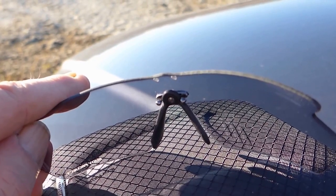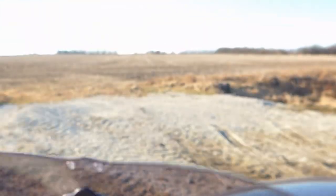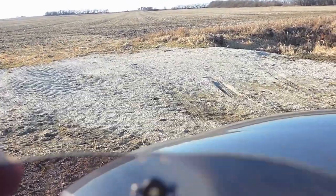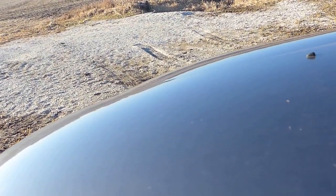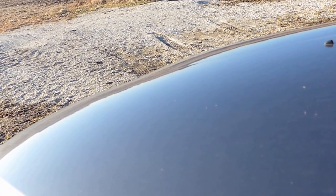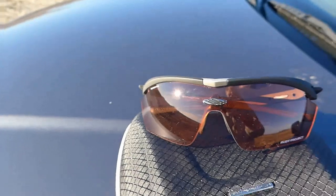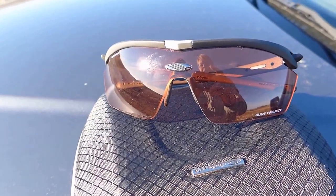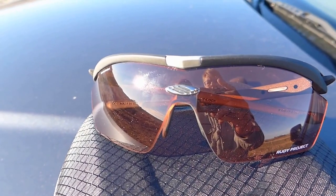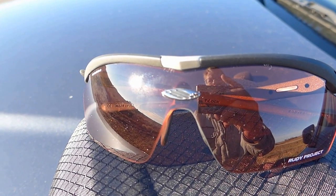That's exactly how they're activated. We'll try the clear-to-red, which are actually in the Genetic frames. I can see it moving already.